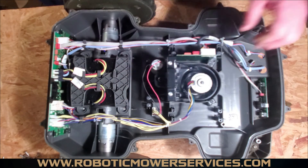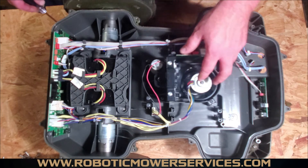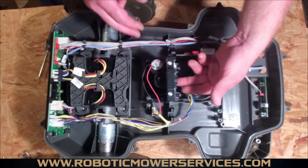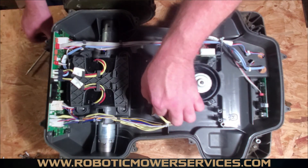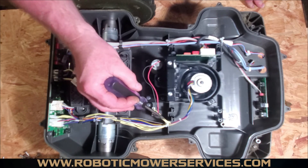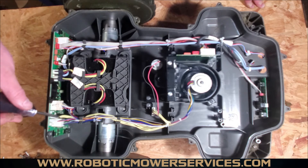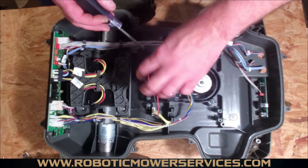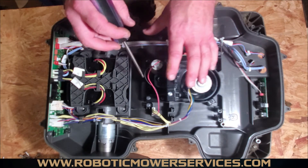There's a plug here that goes out to the cutting motor. The cutting motor is in this assembly — it's what raises and lowers the cutting assembly. This electric motor changes the height of cut by driving a gear which turns a screw mechanism inside that raises and lowers the assembly. The wires from this motor plug into the cutting height adjustment board, and you also see these yellow wires that go back to the main board.